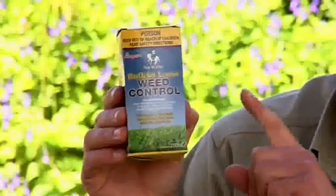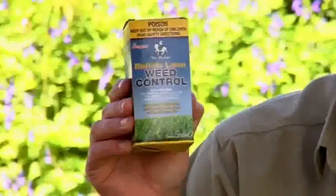Spraying for weeds in buffalo lawns can be tricky, but not with this gear. It's a specially designed weed control spray for your Sir Walter lawn and it'll get rid of bindii, oxalis, clover and all sorts of other uninvited broadleaf weed nasties.